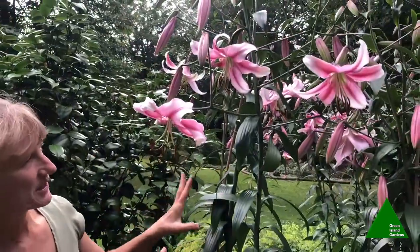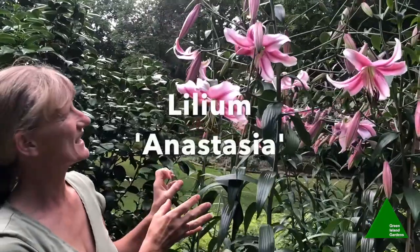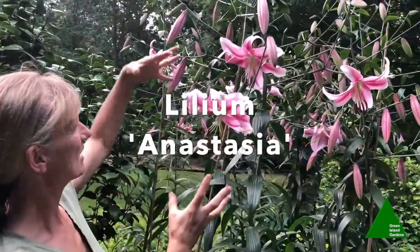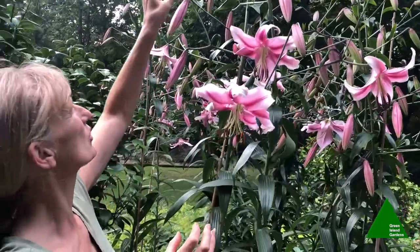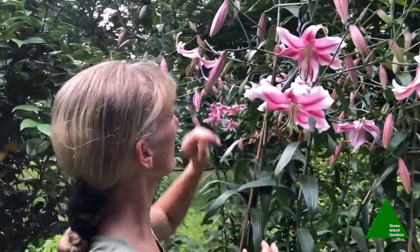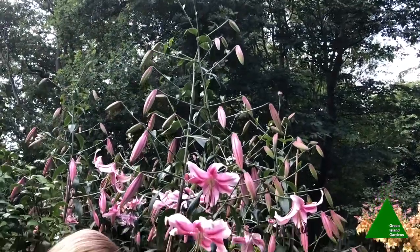This is another variety growing here close to the treehouse — this one's called Anastasia. The flowers are slightly further apart on the stems and it's even taller; you can see these ones have grown up to about eight feet and they'll probably still go on growing a bit more.